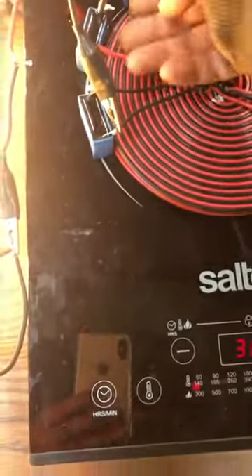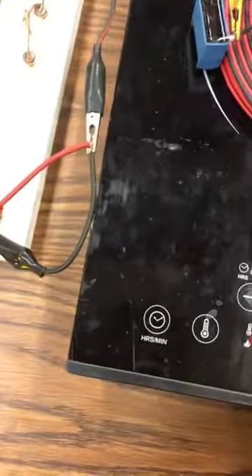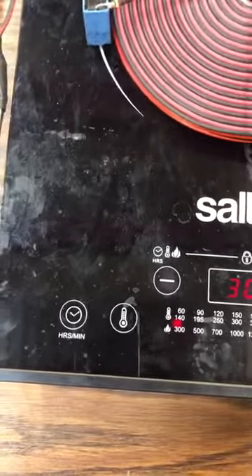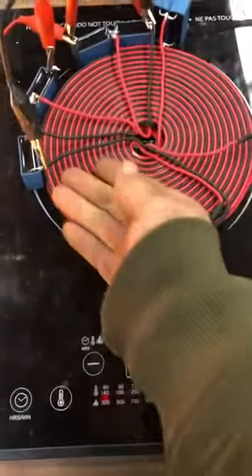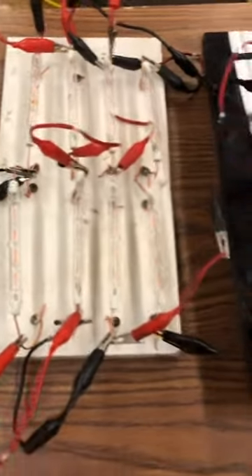The 300 watt coil does throw a wee bit of heat — not to the point that I'm concerned yet, but for long runtime you may need a fan; might be a good idea. I may be able to elevate it a bit now that they're all one feed. It certainly is warm — warmer than the other coil definitely — but all one feed, rock and roll.